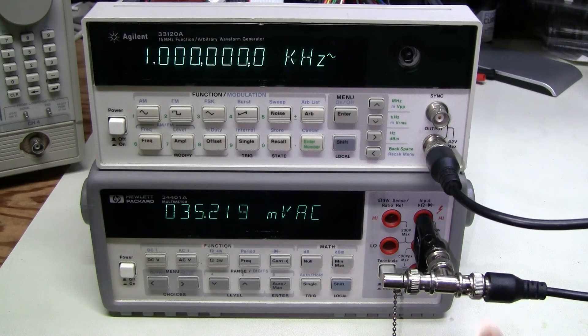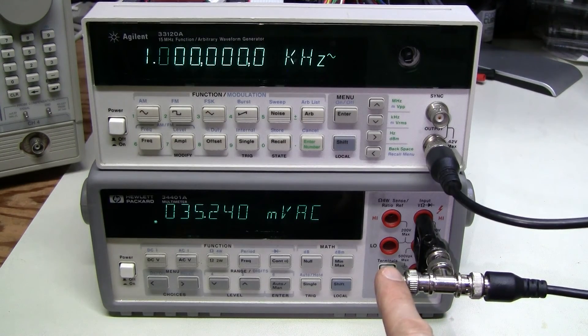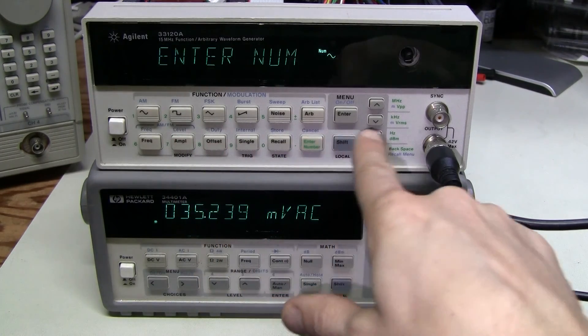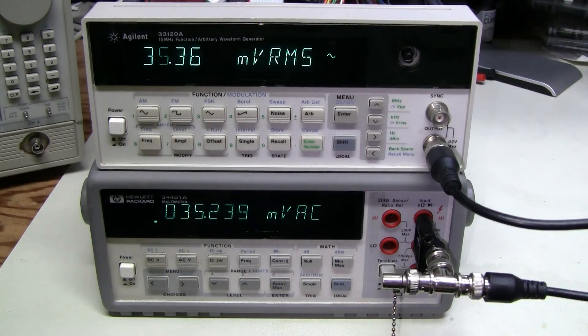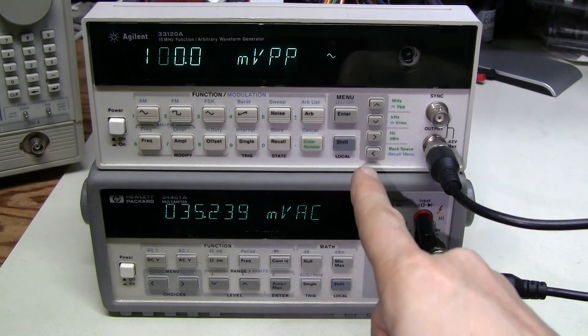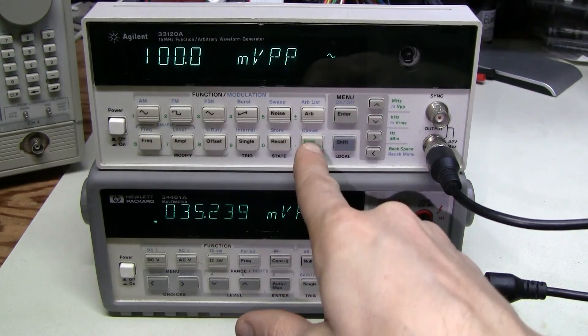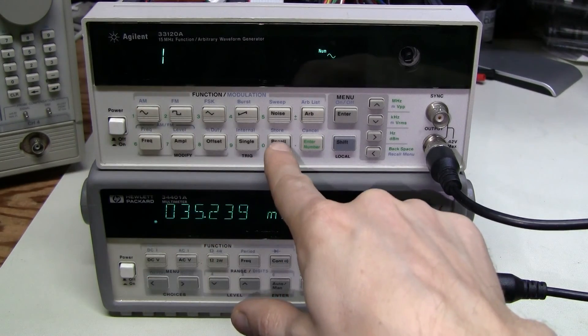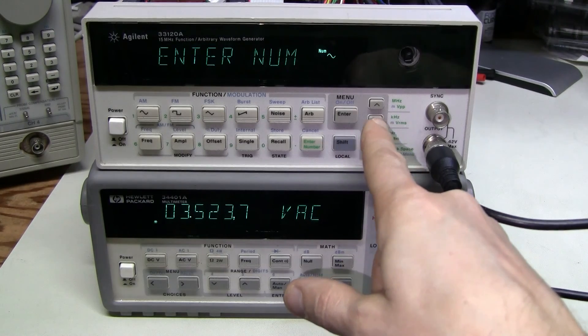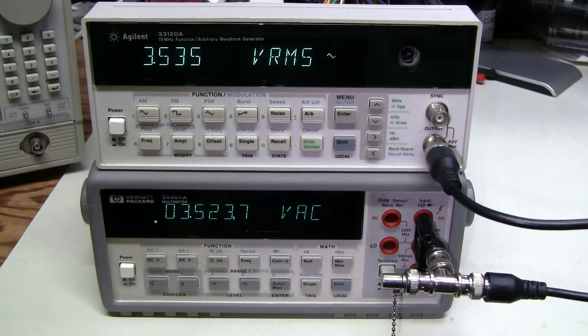The scope is not very accurate, so let's use this accurate meter. I'm using this 50-ohm terminator. If we switch this into volts RMS measurement, we'll see that it's very close. Now let's go back to volts peak to peak, set it to 10V peak to peak — that is the maximum. If I switch it to volts RMS, here we are, quite close.